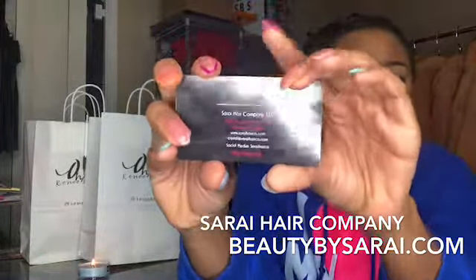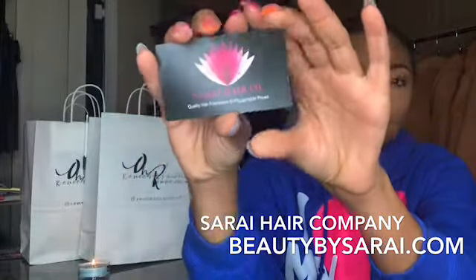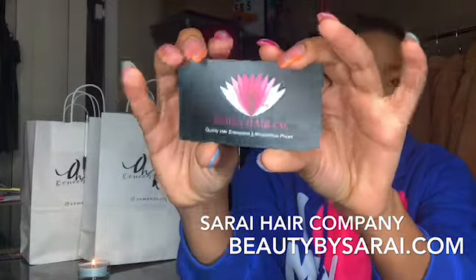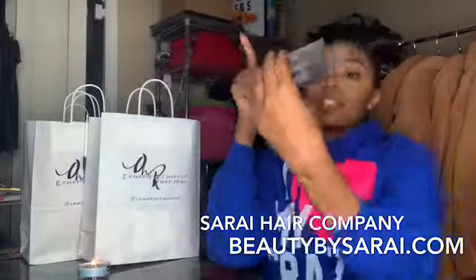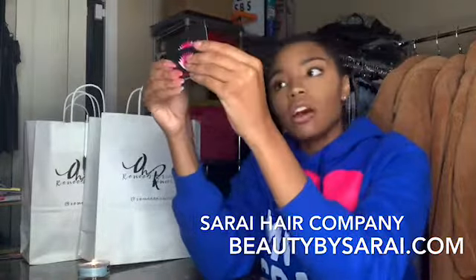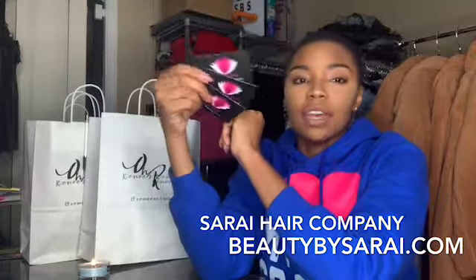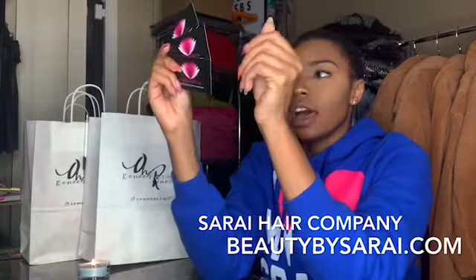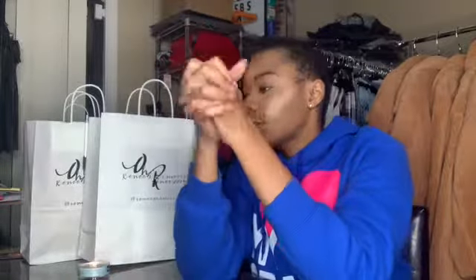Here's her card — I'll post a better picture so you can get her information. I found it on Facebook and had to get it. It was a very reasonable price. I ordered it on a Sunday night, late late Sunday, and I got it today which is a Friday.